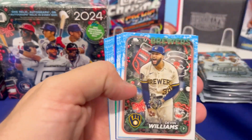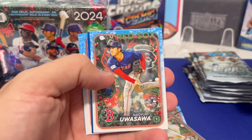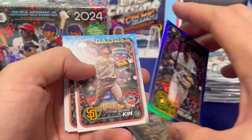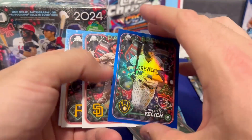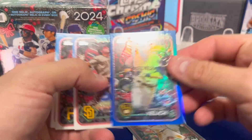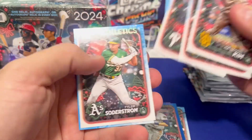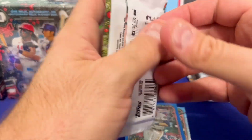We got a blue card coming up — Christian Yelich blue foil. It's not numbered, just blue. You'd think it would be like green or something for Christmas. We're two packs in out of ten.